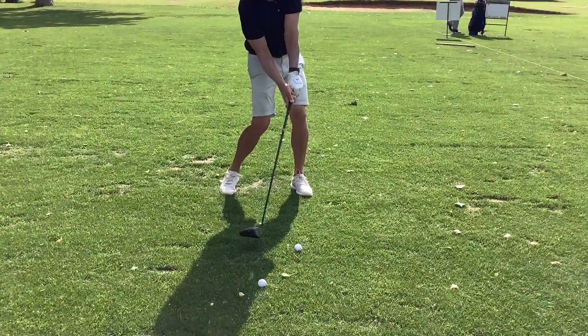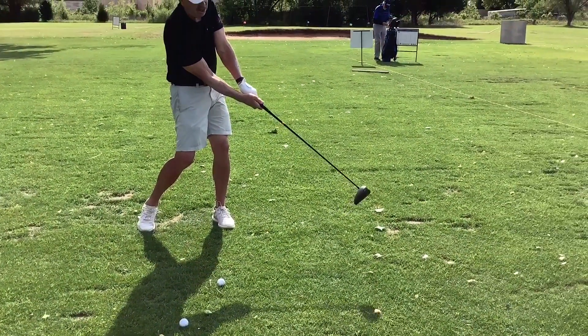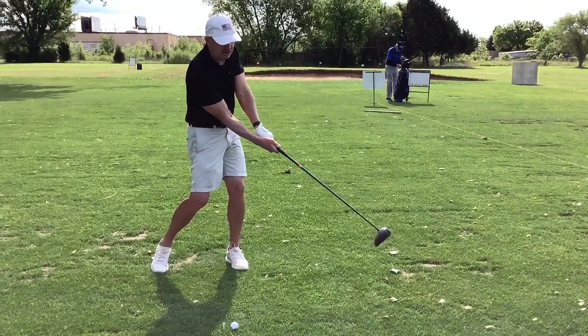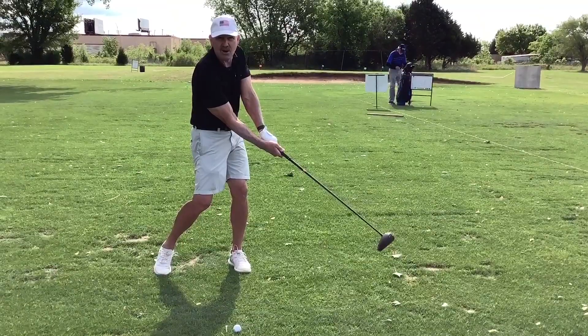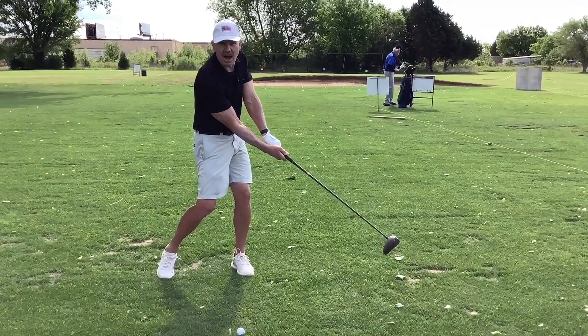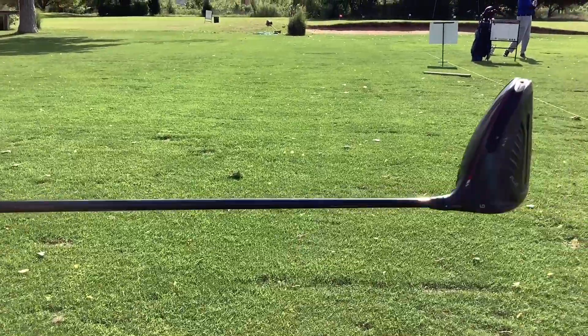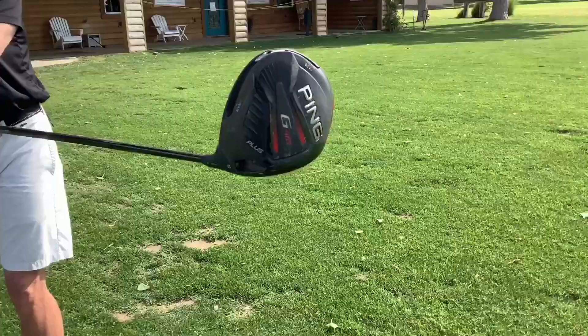If the face comes through like this and you think you're going to guide it, you're going to hold your face square — that's why the ball is going to the right. That weak, no-good-for-nothing, short-hitting, ugly-looking shot that goes to the right. That club has got to release through here, and that means it rotates — and it rotates a lot.